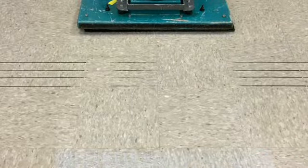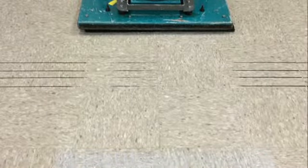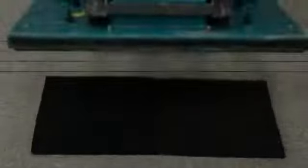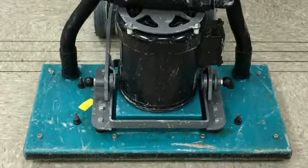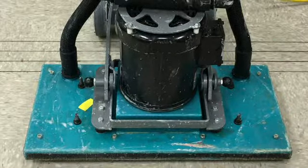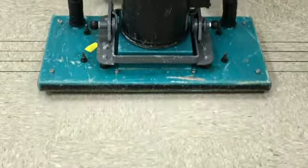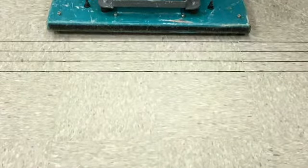After five passes, the new pads have similar performance. After the pads were used for about nine minutes total, they were rinsed clean of the stripper solution. Let's see how long it takes these pads to remove the floor coatings without stripper, with just water, relying only on the minerals in the pads.